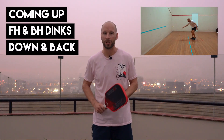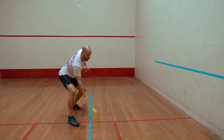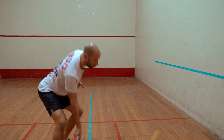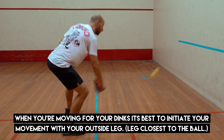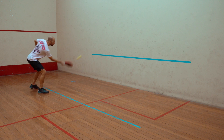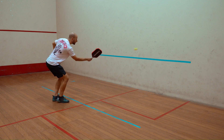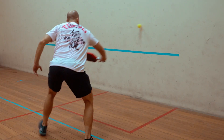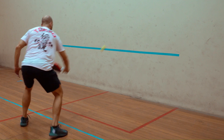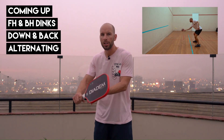If you're finding value from these drills, smash that like button. When you're dinking, you want to have a loose grip. On a scale between 1 and 10, it should be around a 3 or a 4 — just enough to kind of feel the ball come off of your paddle.